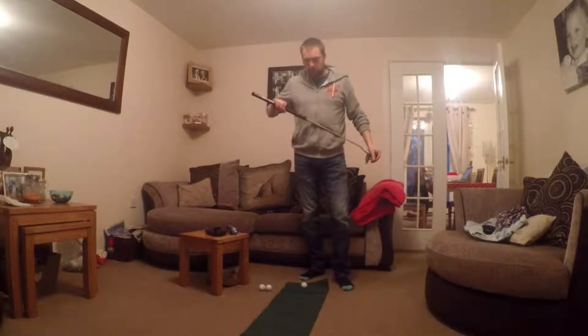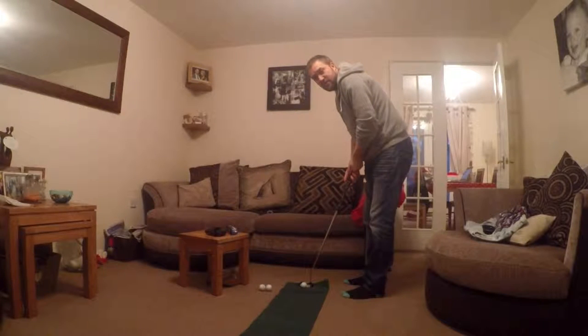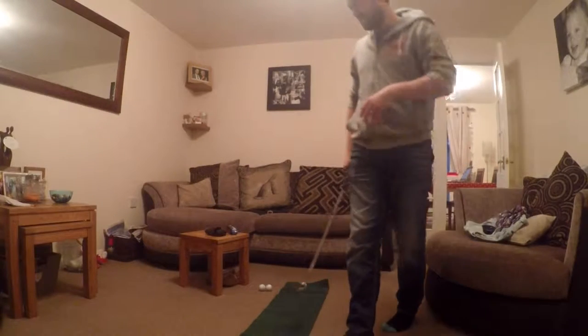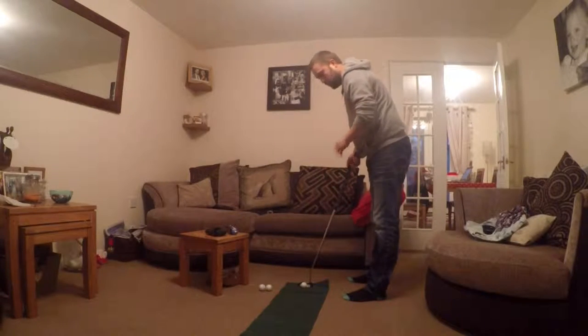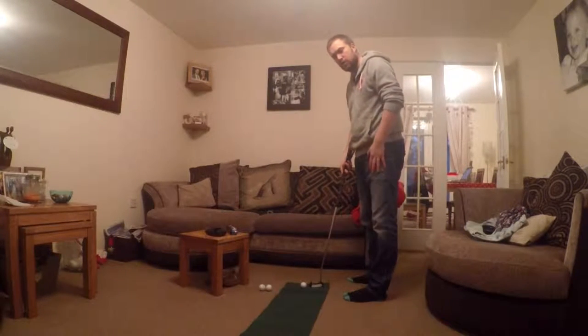What I'm going to do now is set up my putting mat, grab a putter and hit a few putts, and tell you my thoughts and feelings on this ball. My first thought when putting the club down by the ball is it looks like any other golf ball on the market. For today's test I'm using the Odyssey Tank Number Seven — it's not a belly putter, it's a counterbalance one, but I've gone a bit fat over Christmas. Looking down at the ball, it's white, it's got dimples.